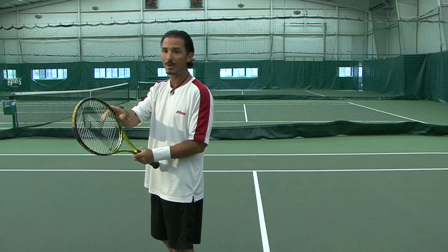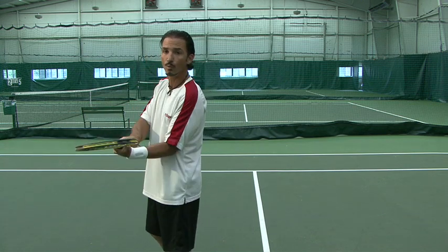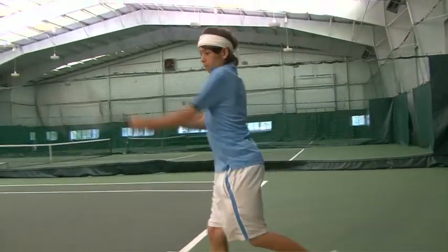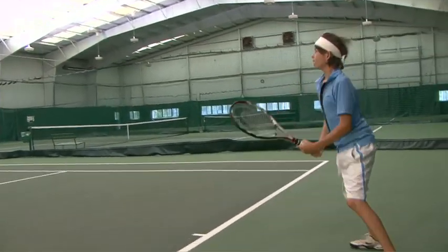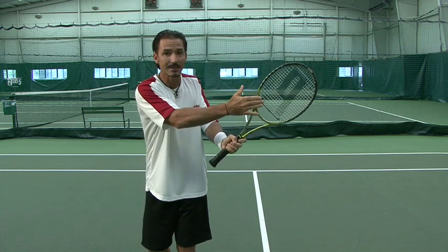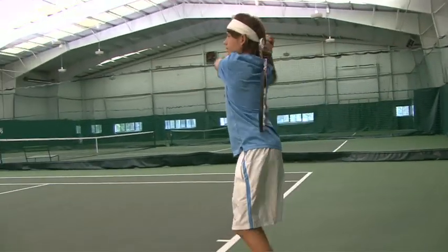Now we're going to pay attention to the way the racket face is looking when you take the racket back. You don't want it looking down, you don't want it looking up. You want to make sure it's straight up and down when you take it back in that circular motion we talked about earlier. When you get back here you'll see that the racket face is facing the side — now you're ready to go forward with your swing.